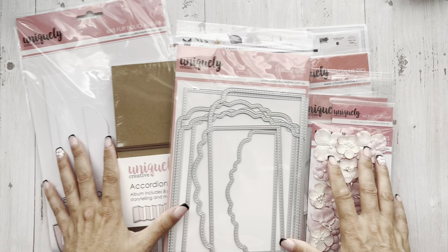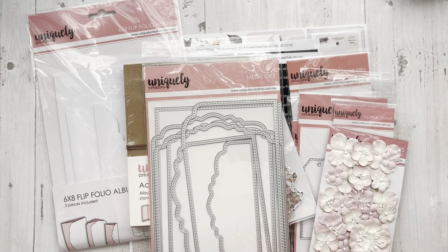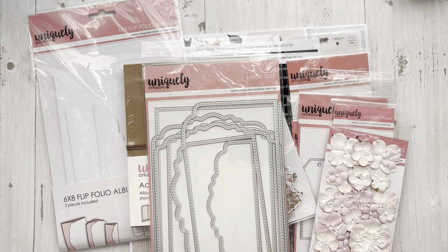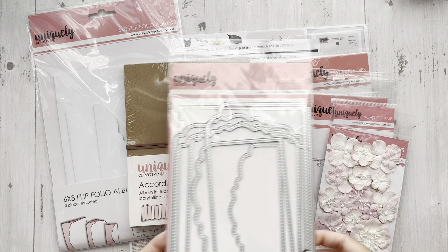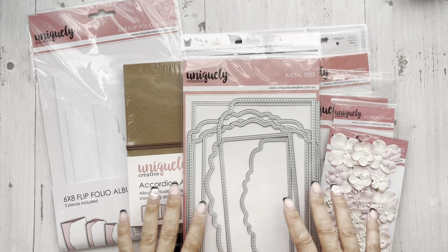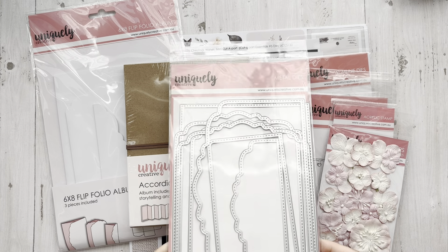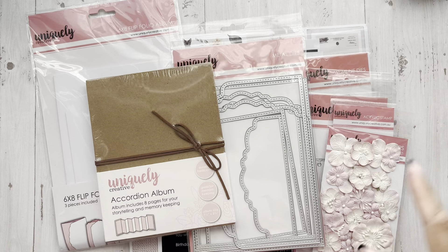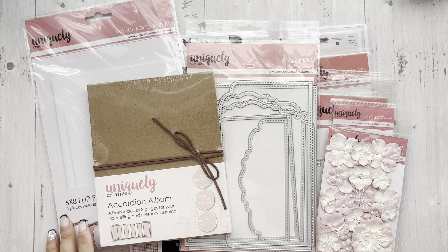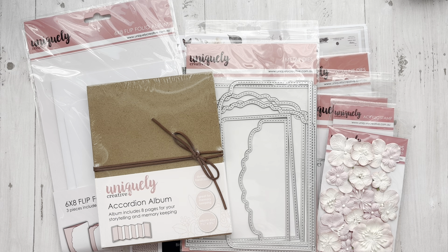Hey everyone, it's Tiffany from Let's Get Scrappy and today I have a new product share from Country Craft Creations. I'm so excited about this one and I'm going to need to get more as usual. Luckily I'll be in Salt Lake City next week and I'll be able to hop into the store. Uniquely Creative is now at Country Craft Creations — this is a family-owned brand from Australia. The couple is so amazing, the nicest people. We had a lot of fun with them at Craft Utopia in Las Vegas and their products are just stunning. The possibilities are endless with this line.